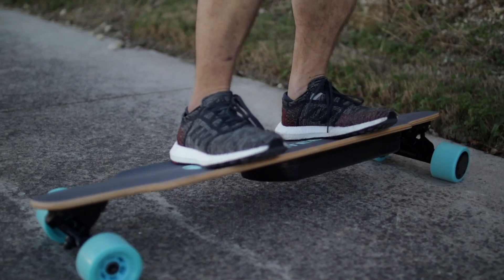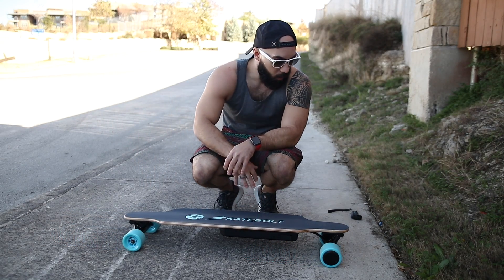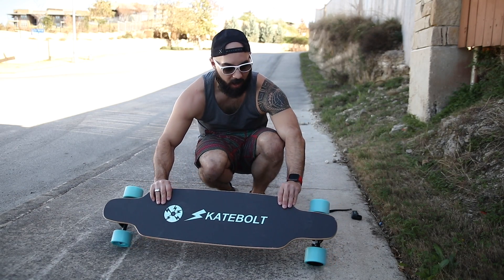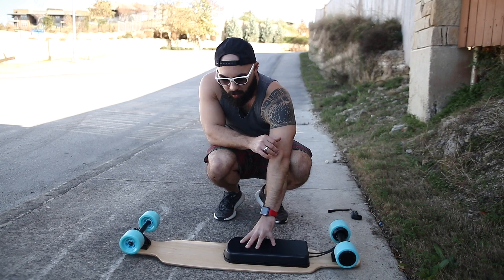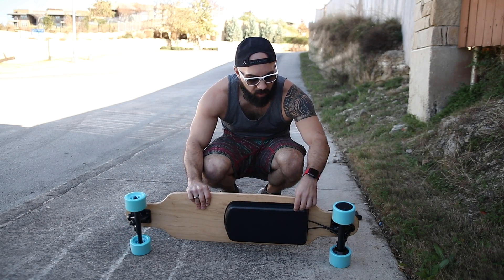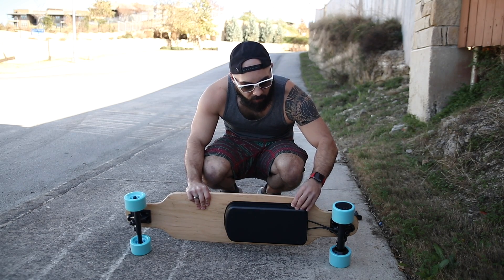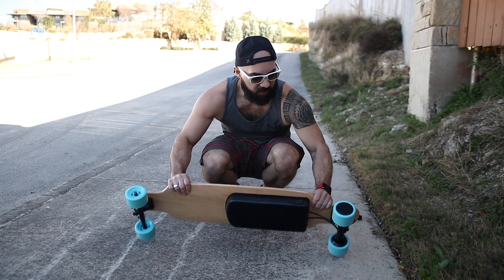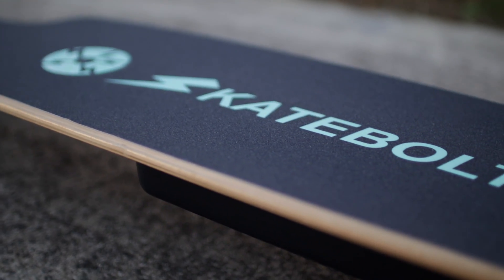This is an eight-layer maple deck. Let me check it out — see if it's got any kind of sponginess or springiness. It looks like it's moving pretty good, not too shabby, so I think that'll work really well. It has the Skatebolt branding right there on top of the grip tape, and it has a nice battery that's relatively low to the clearance of the board. It's all concealed and has a rubber stopper for the power button, so this thing's fairly weather resistant.